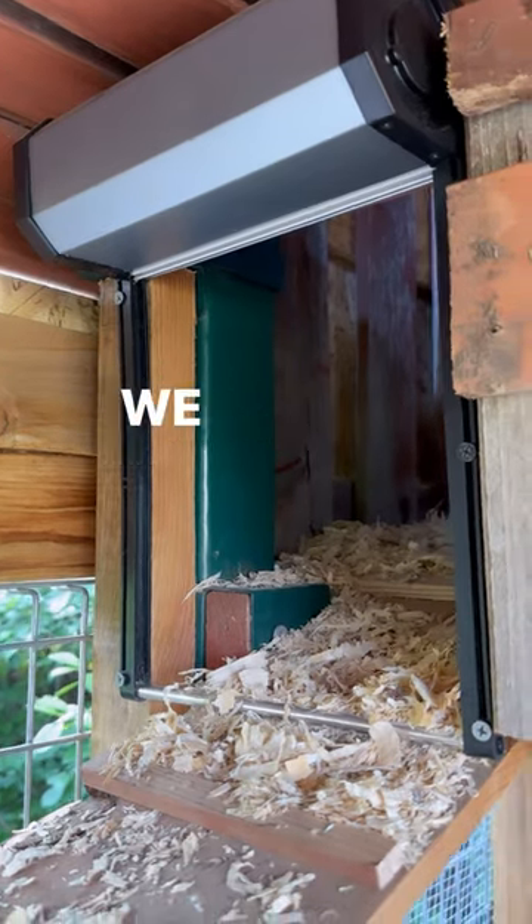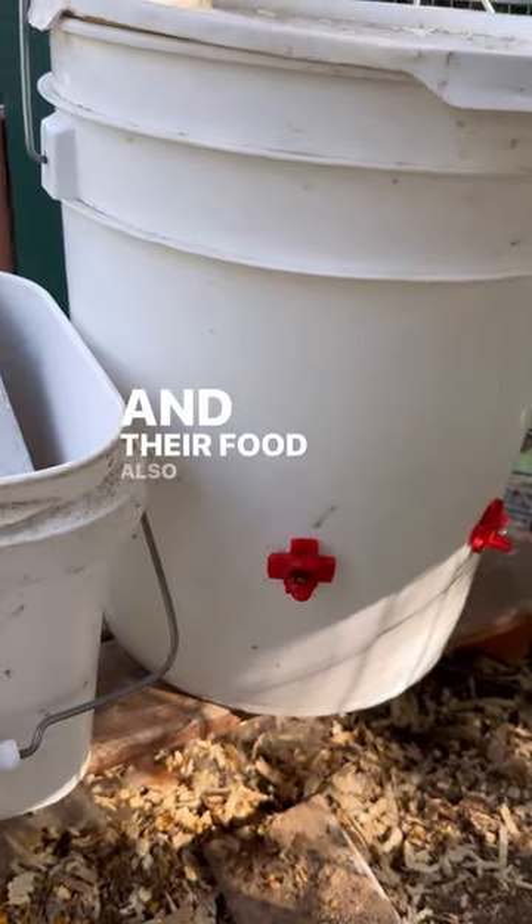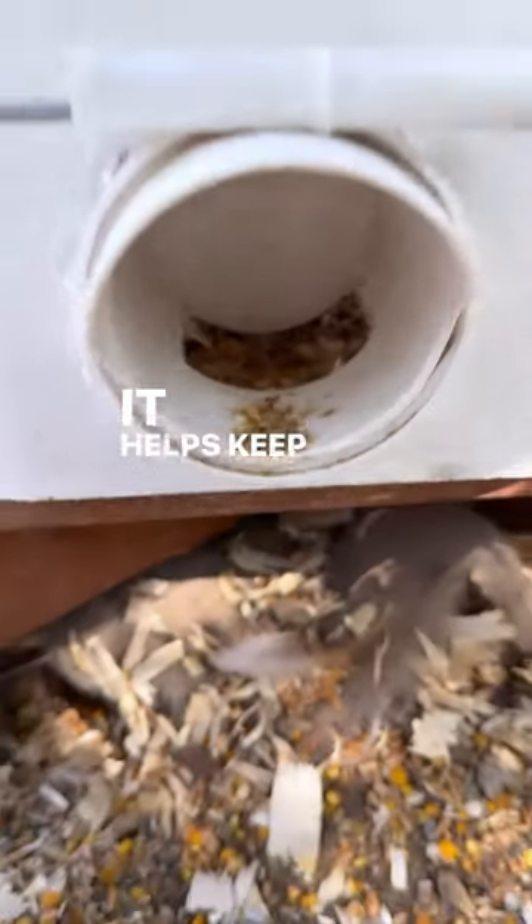Down below they have water — we put it in an inexpensive five gallon bucket with these little nipples attached. Their food also goes in a bucket with one of these neato food thingies, which helps keep them from wasting all their food.